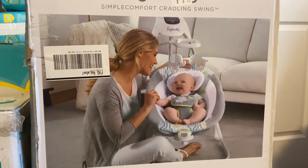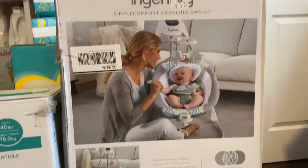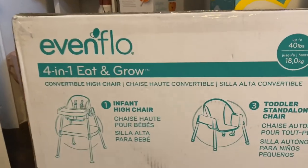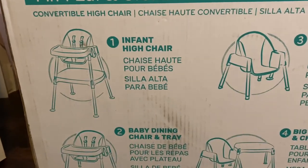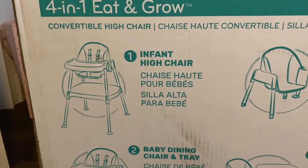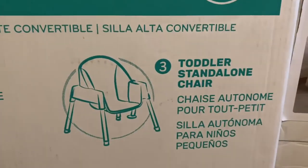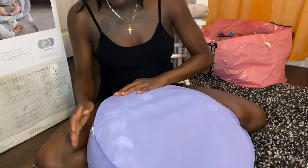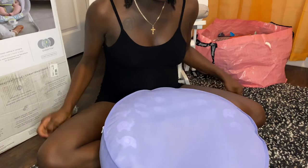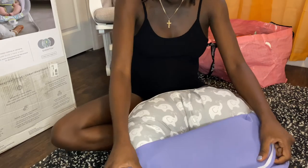We also got the baby swing from Ingenuity — didn't open it yet. And we also have the Evenflo four-in-one Eat and Grow: the first stage is infant high chair, then baby dining chair and tray, toddler standalone chair, and then big kid table and chair. We also got the Boppy original — it's put up right now — and also the Boppy lounger.